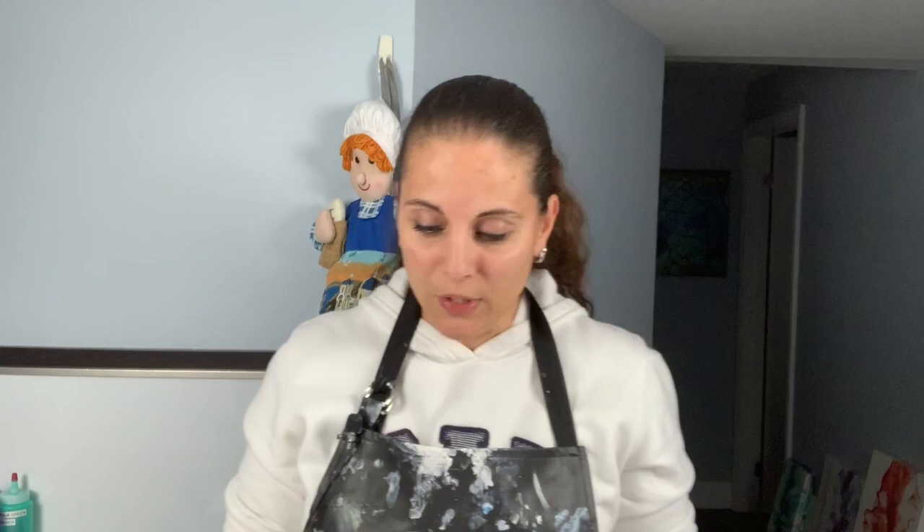Hey guys, welcome back. I'm still sick and I decided I wanted to do a pour anyway, so don't mind the raspy voice. I'm recording this video before my auction but you probably won't see it until after, so I hope it went well. You may have seen my triptych piece — three ten-by-ten pieces — and they're drying nicely.